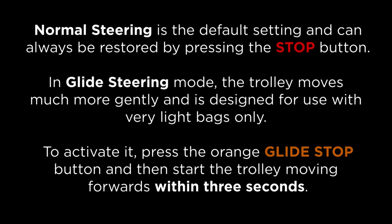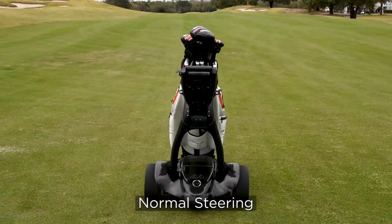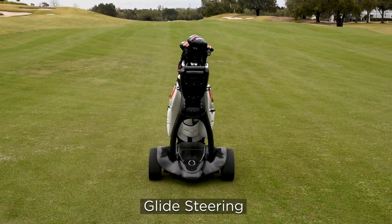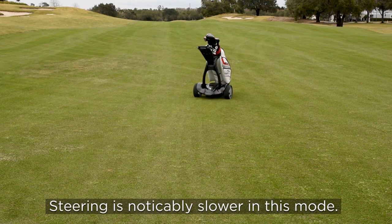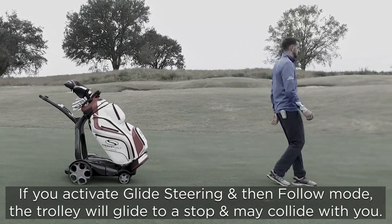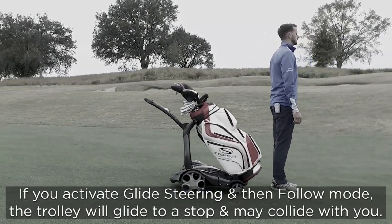Steering modes. Normal steering is the default setting and can always be restored by pressing the stop button. In glide steering mode, the trolley moves much more gently and is designed for use with very light bags only. To activate it, press the orange glide stop button and then start the trolley moving forwards within three seconds. Steering is noticeably slower in this mode. If you activate glide steering and then follow mode, the trolley will glide to a stop and may collide with you.